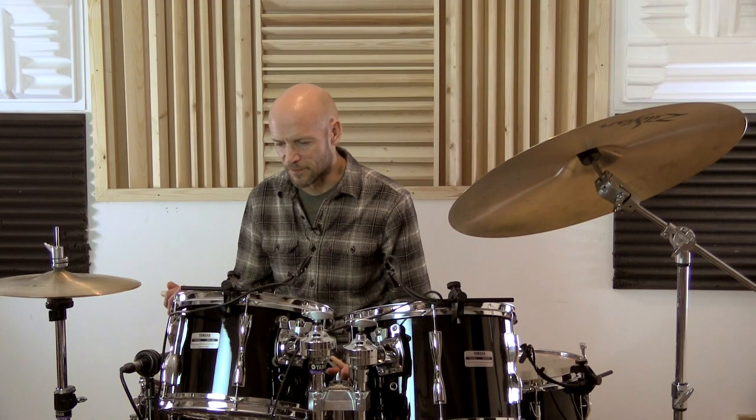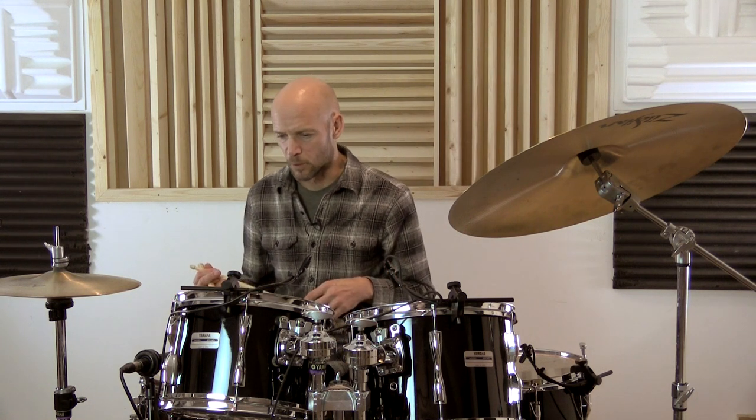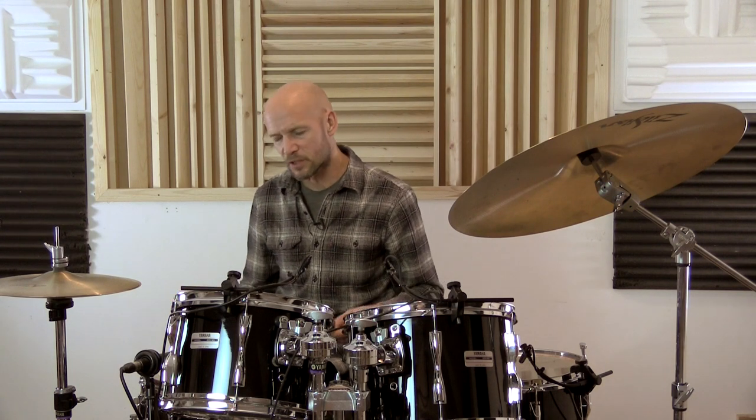Okay, so let's get the left hand involved a bit, and we'll move those accents to beats two and four, which will fall in your left hand. So once again, play the single strokes first and then into the double strokes.